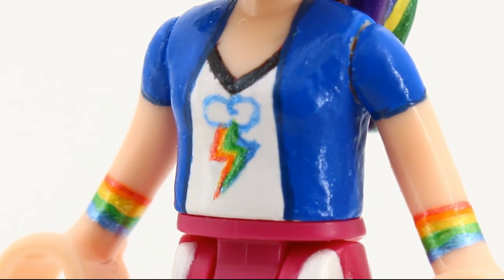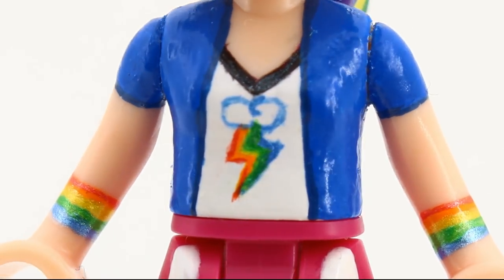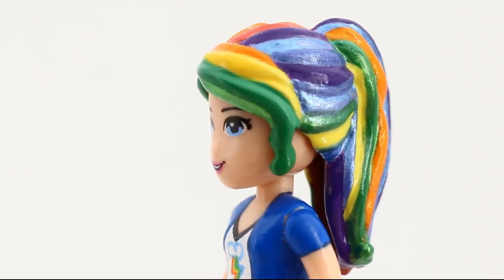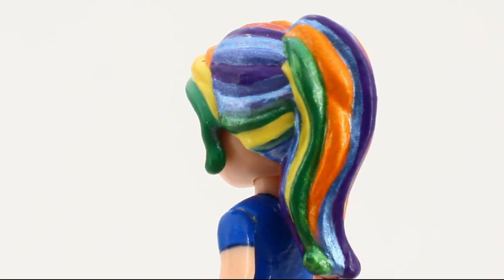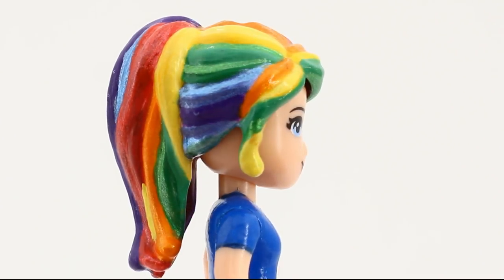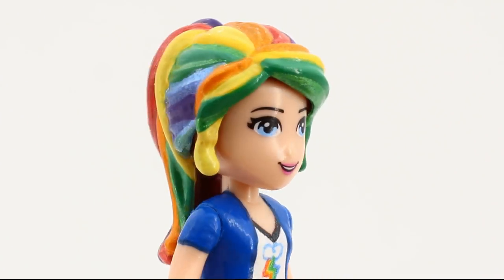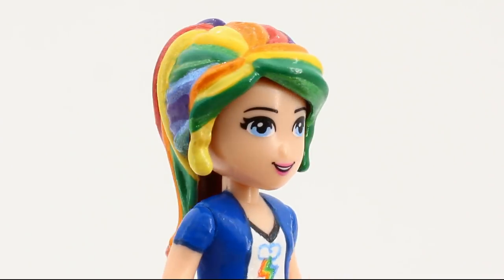Again, don't ask me how I managed to paint this, for I don't know. To get in more blue, I gave her blue eyes and painted the hair with more shades of blue than necessary. It took me ages to paint this. There was so much trial and error involved, I can't even.